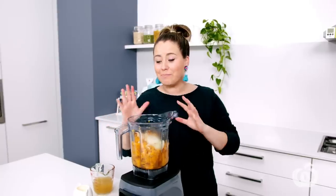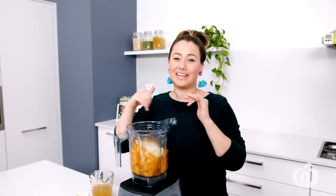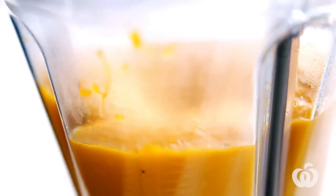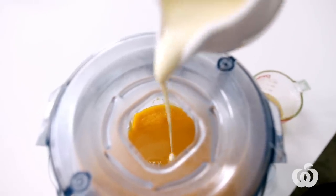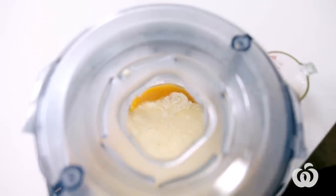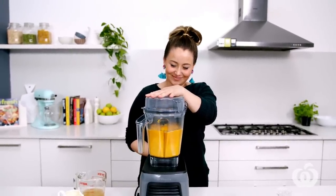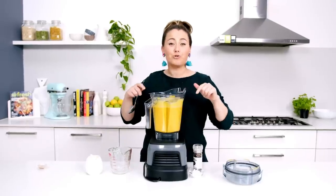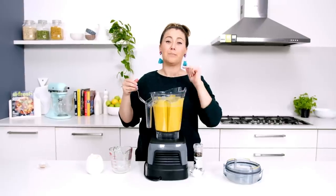I'm blending this in batches because you can't really go backwards if you make it too runny — so just add a little bit of liquid and blend in between, that's the way to go. I'm using thickened cream, but to make this recipe dairy-free you could add coconut cream instead. I'm reserving a little bit of that cream to swirl through at the end. Don't forget the nutmeg — I'm adding a little bit now and I'll sprinkle some more over at the end. Just make sure you double check the seasoning; with the chicken stock and the salt and pepper on the pumpkin, it should be salty enough.